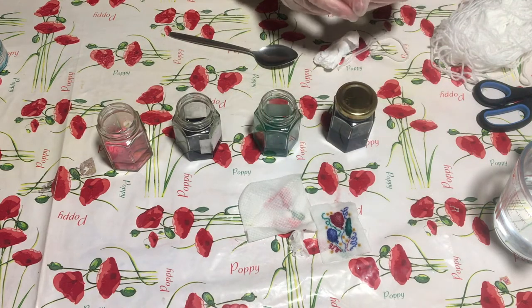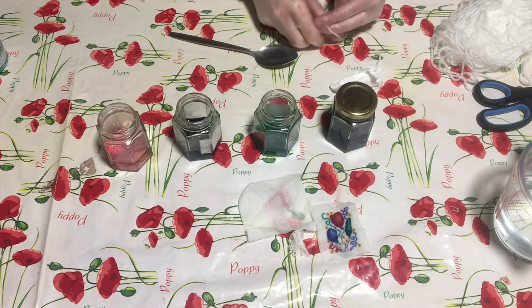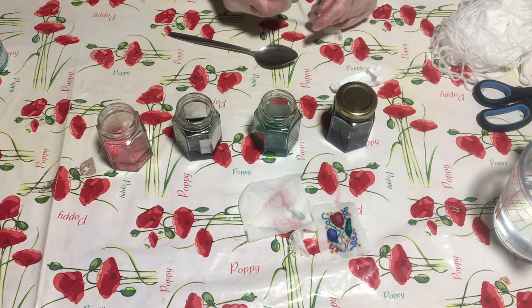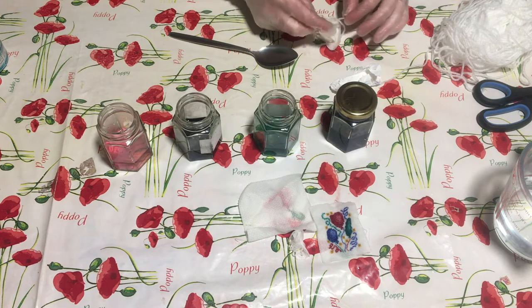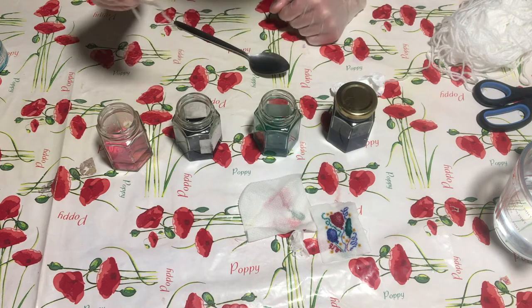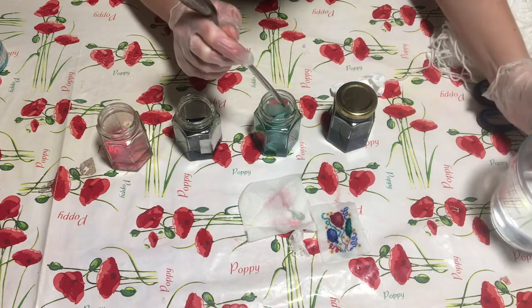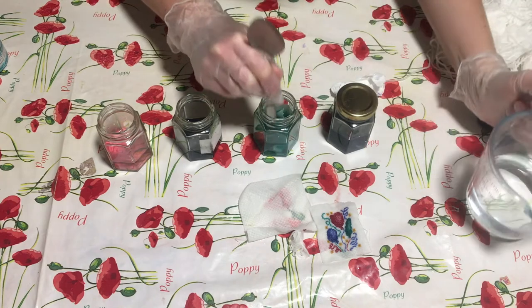I'm going to do the same with all of these - just going to screw them up and create little resist points on them to hopefully try and create a more interesting and textured colour. I'll put this one in with sea glass. Add a little bit more water, top it up.